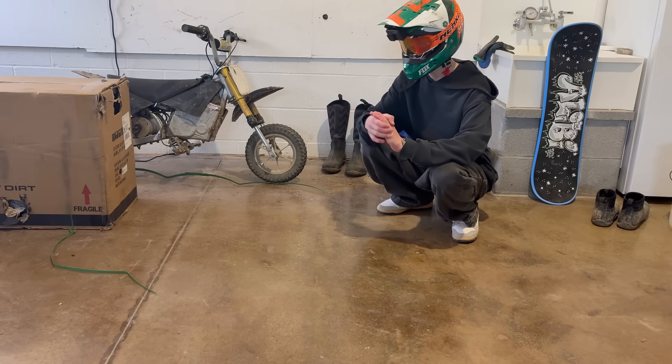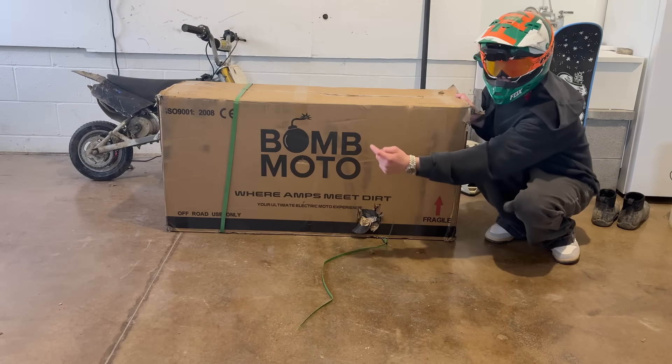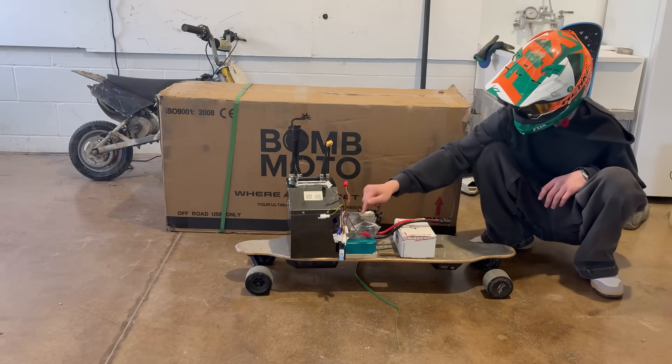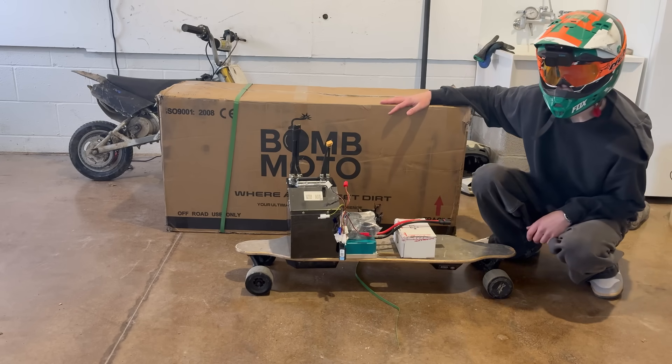Today we got something very special - a brand new bike. We got a Bomb Bonus Plus with a bunch of new parts: hot pack battery, polar driver, wiring harness, and the bike itself. Let's get straight into opening this up.